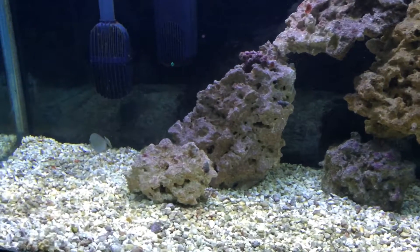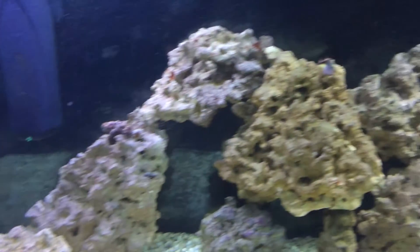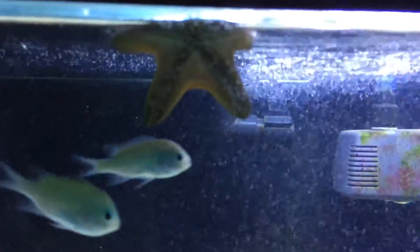Look at that boy Freck right there — oh, he's popping up in the way. My main man right here. Starfish making an appearance. You know, normally he's off to the back somewhere. Look at his little tentacles moving around.